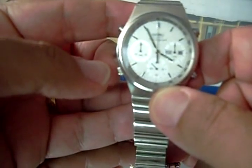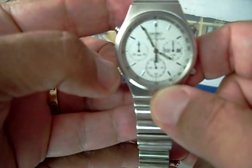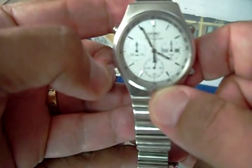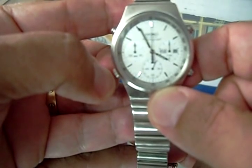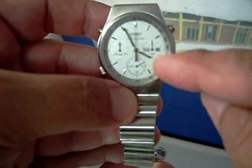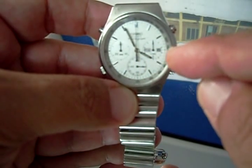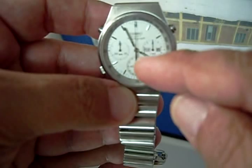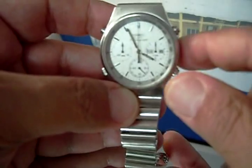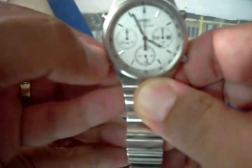And then over here, if you pull this all the way, you can reset the time. And if you pull it halfway, which is the first click — there's two clicks when you pull — the first click will let you change the time and the date, the date and the day, like Monday, Wednesday, Tuesday. If you turn it one way, it'll let you change the days. If you turn it the other way, it'll let you change the date. And if you pull it out all the way, it'll let you change the time.